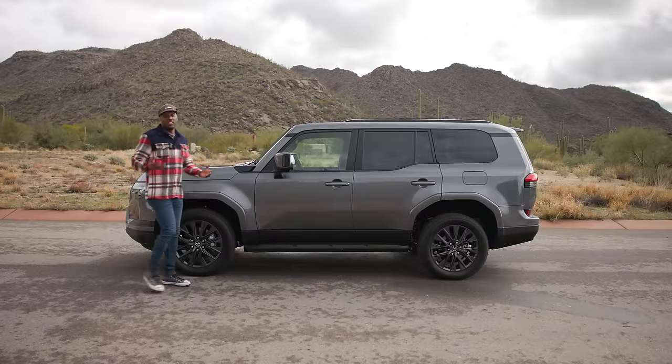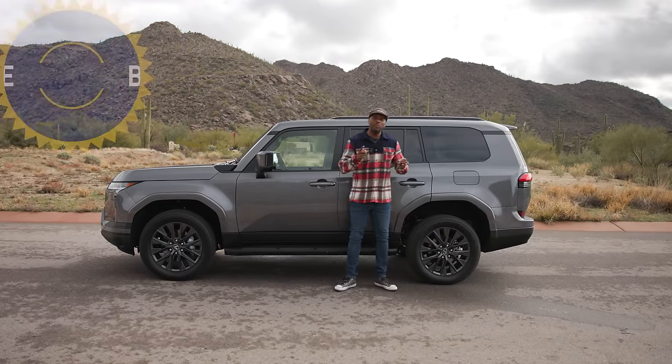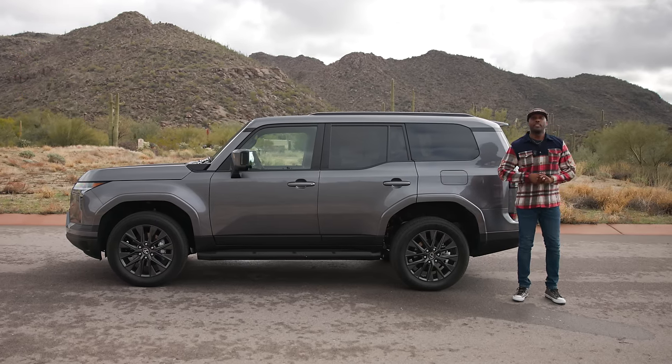If you're looking to upgrade your sedan or current SUV and trade it in to get the new GX, go on KBB.com and get your car's value to put it towards this or maybe one of the competitors. Click the link above for more details.